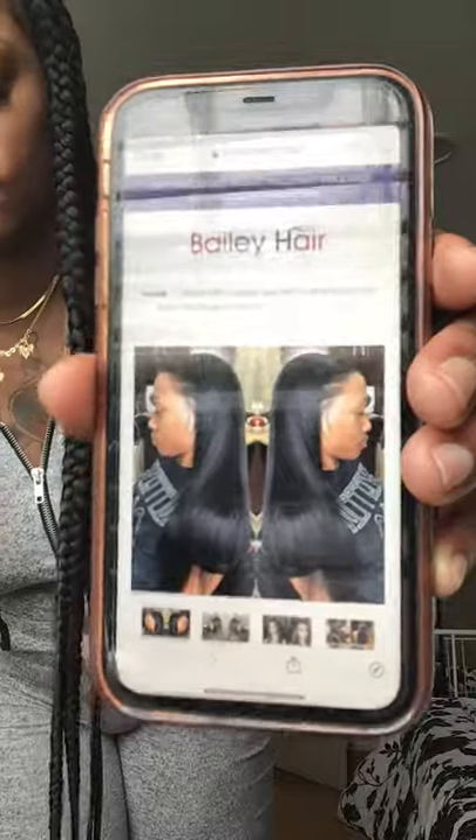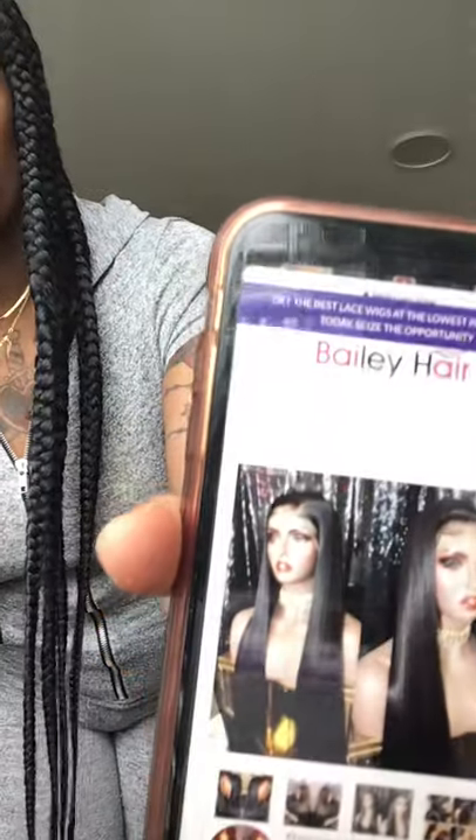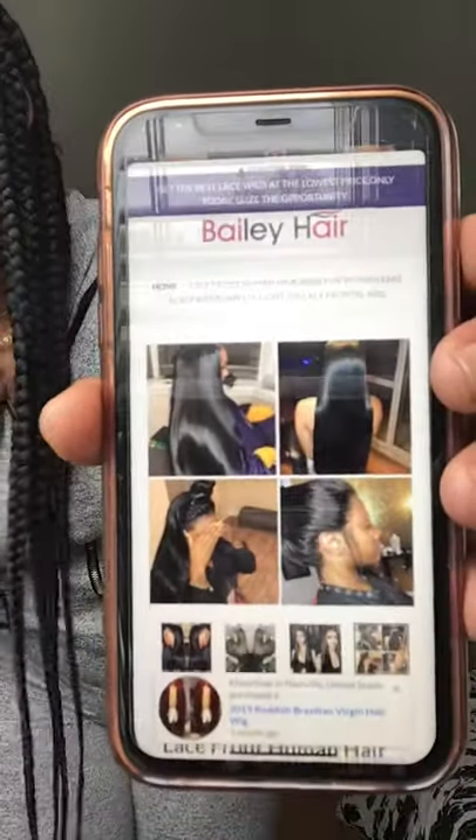So this is my first wig that I'm gonna show you that I purchased. This is what it's supposed to look like — this is what they show you in the photo. And this is what the hair is supposed to be like. All of these wigs are supposed to be lace fronts. This says lace front human hair wig with fake scalp, 360 frontal wig, lace front.